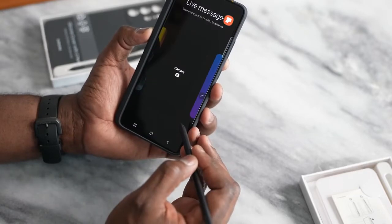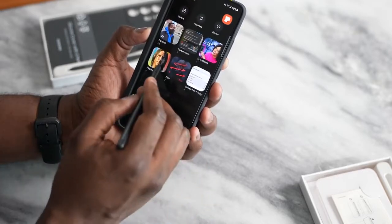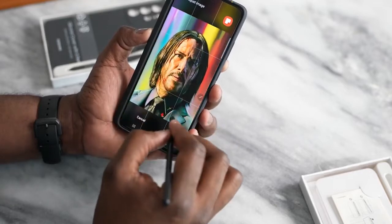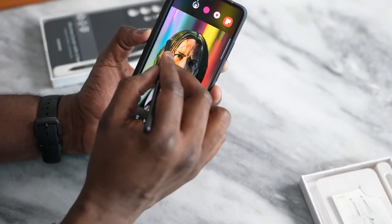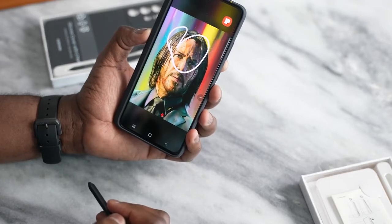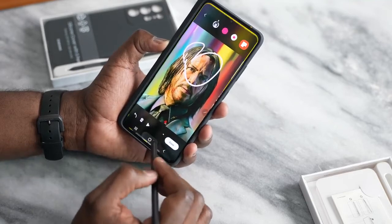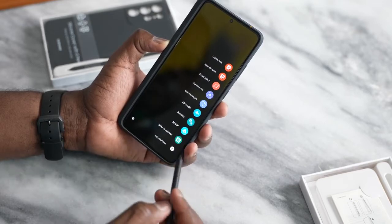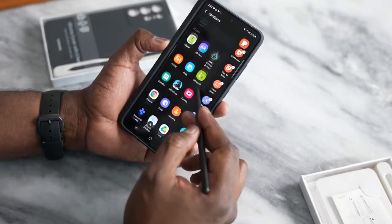You also have live messages — you can pick from the gallery, take a photo like this one of Keanu Reeves, hit done, and then write a live message on it. There are also translator tools, a pen-up feature, the ability to write on your calendar, and you can add more shortcuts. Tapping the shortcut menu gives you a laundry list of things to add.